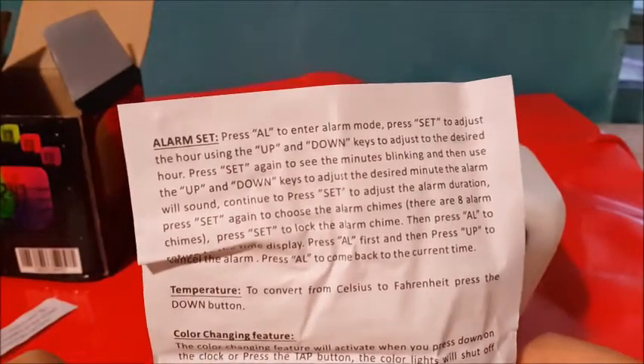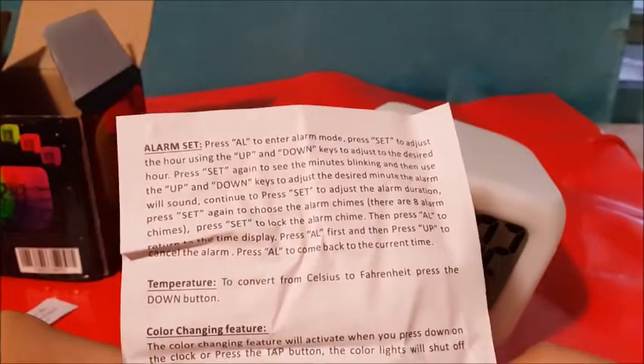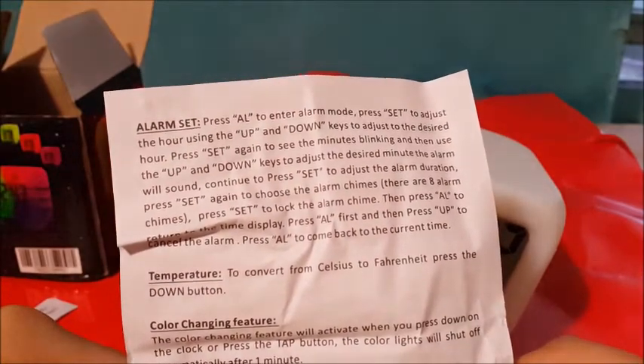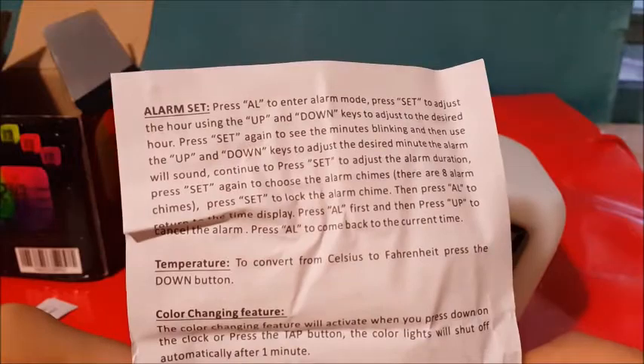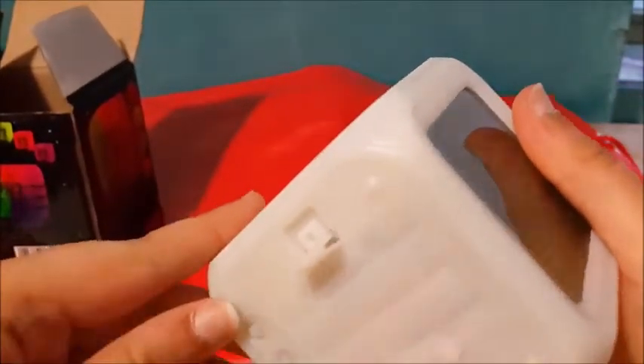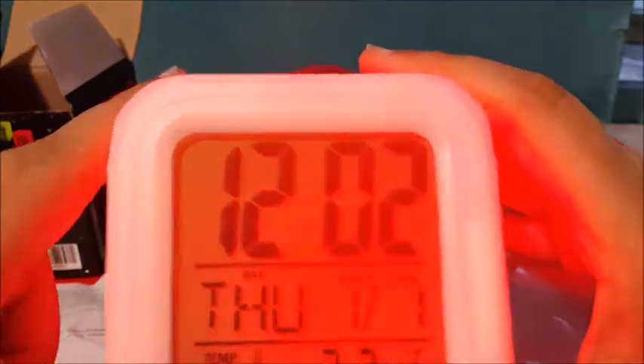What I'm going to show you is it changing color. So it says over here the color changing feature will activate when you press down on the clock or press the tap button. The color lights will shut off automatically after one minute. So I guess you need to click the tap button — there are two of them.